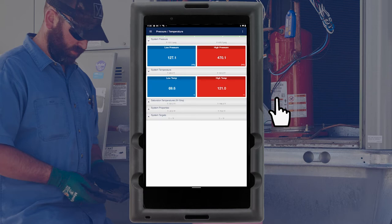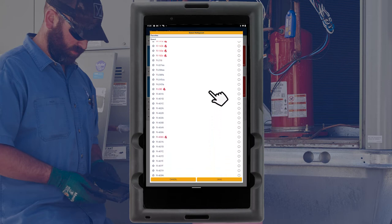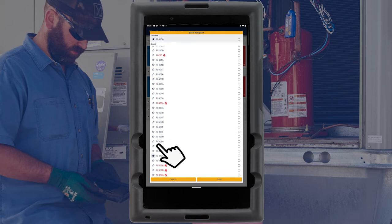To assign the system refrigerant, tap the three-dot icon in the top right corner of the screen and select Change Refrigerant. A list of over 126 refrigerants will appear. Common refrigerants can be assigned as favorites by tapping the star icon next to the refrigerant name, which moves them to the top of the list. Select the proper system refrigerant and tap Save.